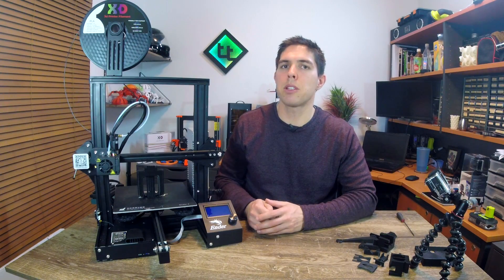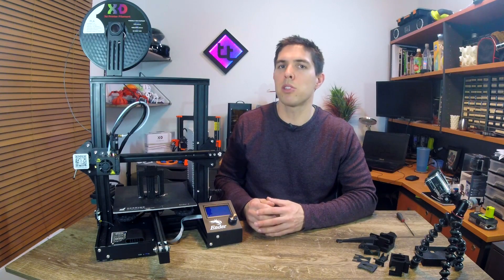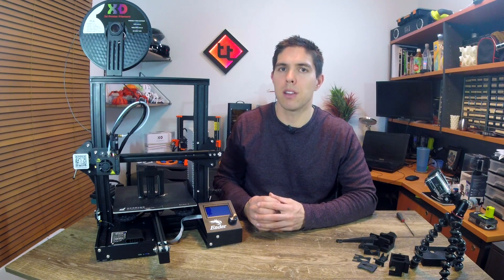I'm going to leave links in the description to some great lists of different updates you can do, and I'm also going to leave links to all of the Thingiverse files found in this video.